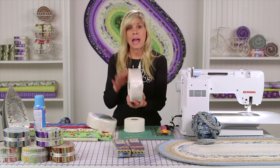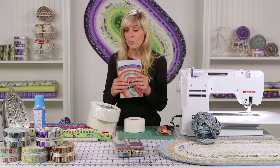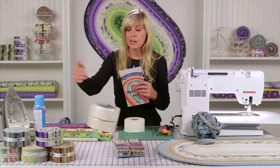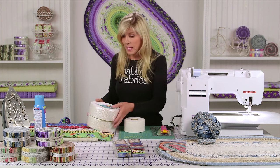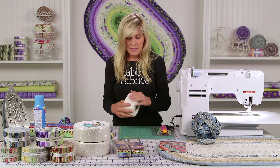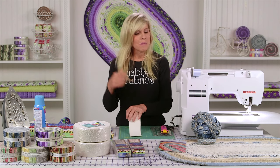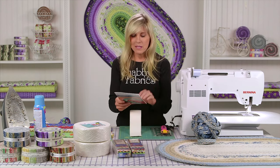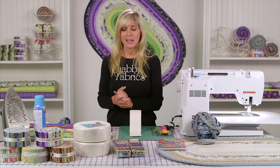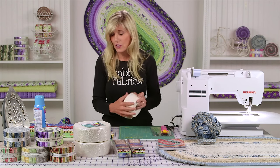We'll also be selling the Katatin separately, so when you want to make additional rugs, since you don't need to buy the pattern more than once, you'll be able to just get more of the two and a half inch strips and your favorite Jelly Roll. You could cut your own batting strips, but then you're having to tape them together with seam tape. This just makes it easier to jump into the project and right into the sewing, which I love.